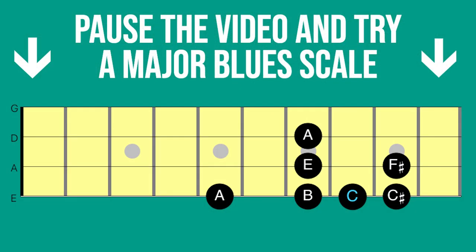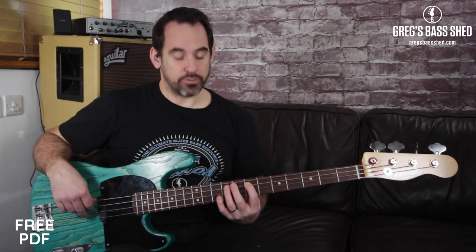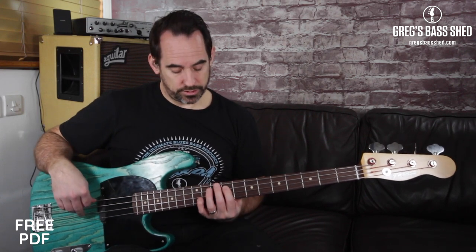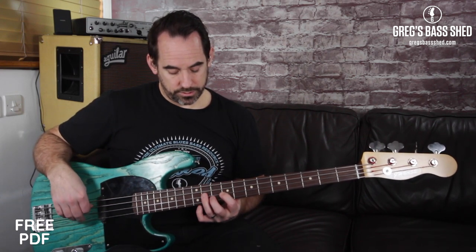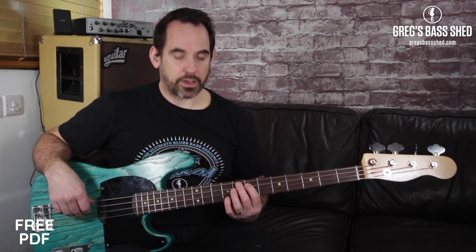Pause the video again and try the A major blues scale yourself. Now I want you to transpose this starting on E — try E at the seventh fret of the A string. You'll start there and then remember you've got to do your shift. Pause the video and try that yourself.